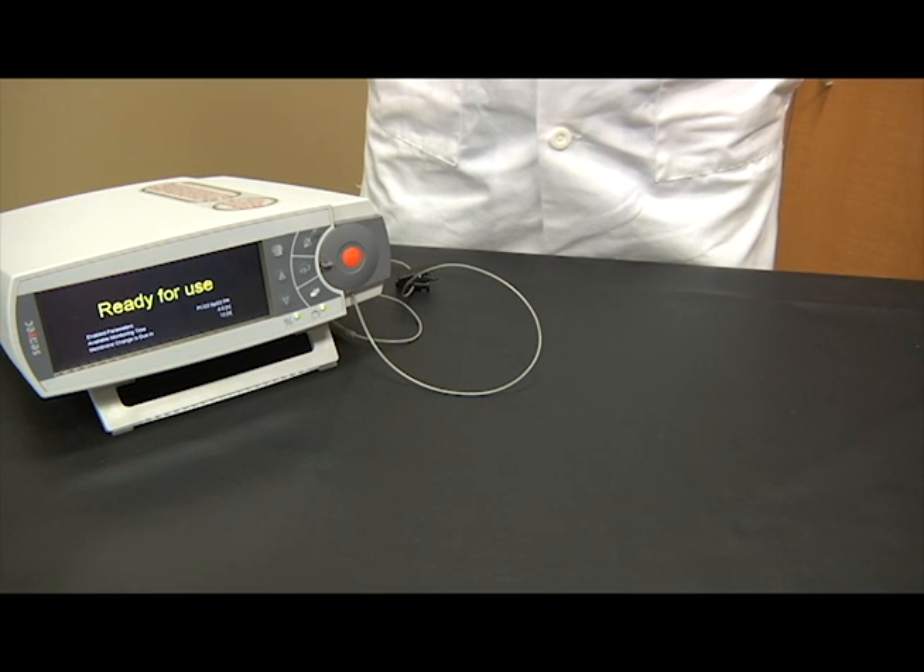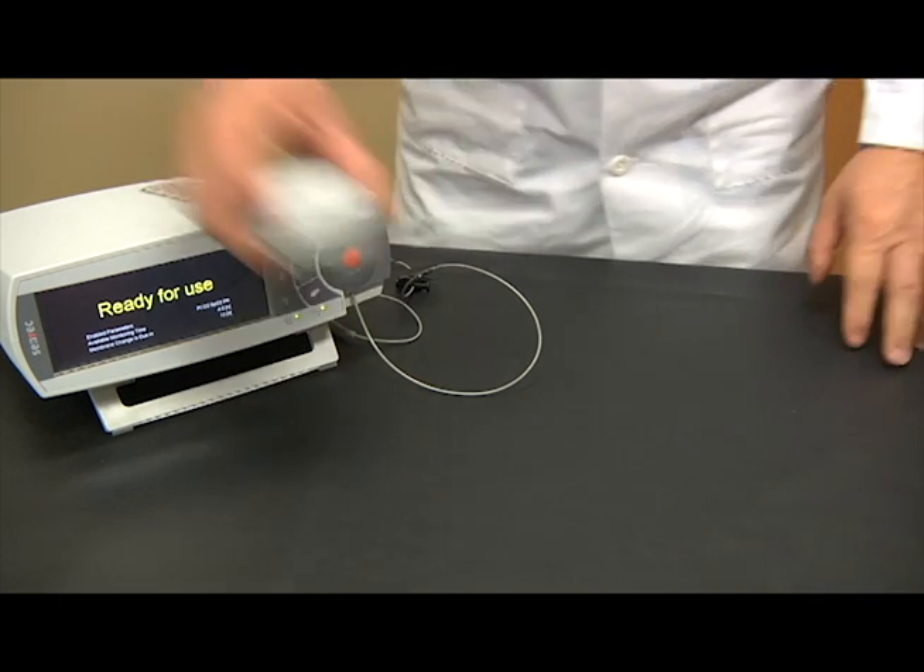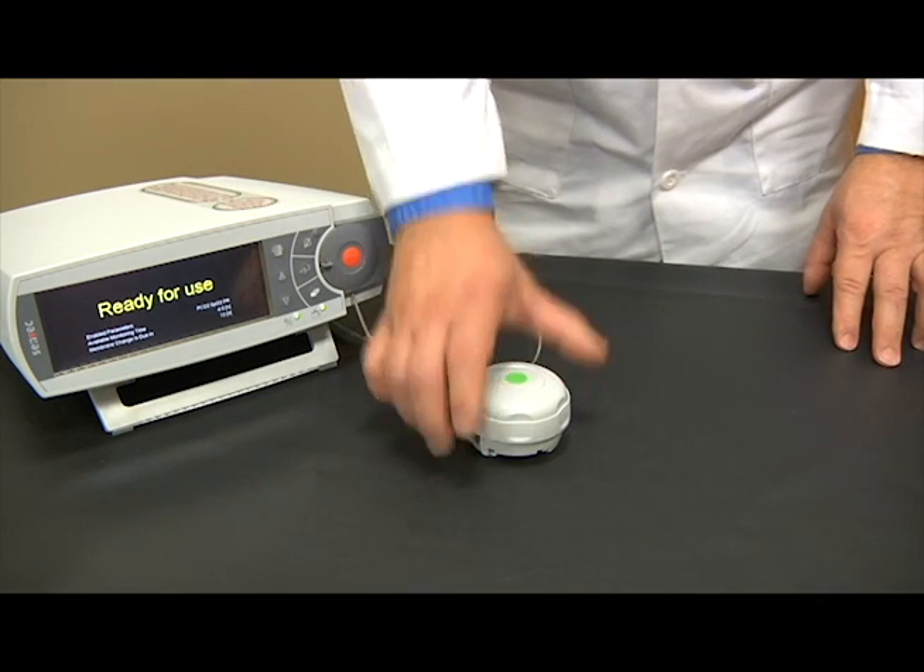To successfully accomplish these tasks, please follow these four simple steps. Step 1: Place the membrane changer on a smooth, stable surface, green dot facing up.